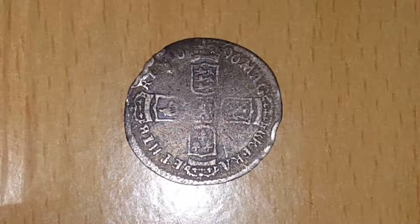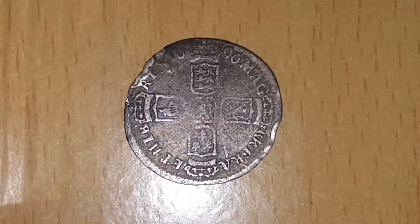That's the 1696 sixpence. Thanks for watching — like and subscribe if you like what you saw, and I'll see you in the next video.